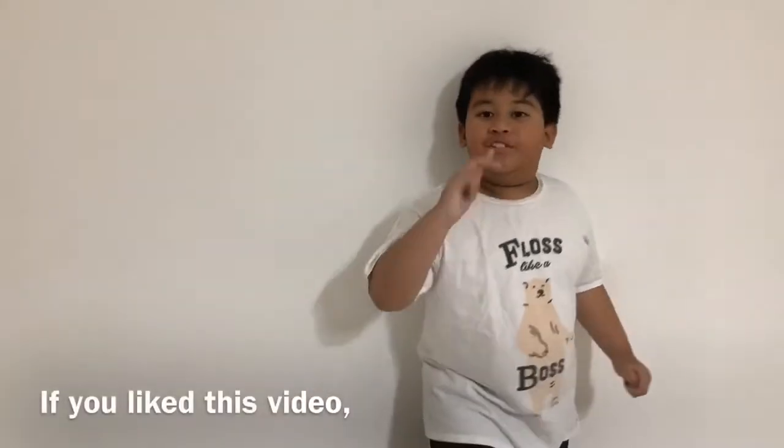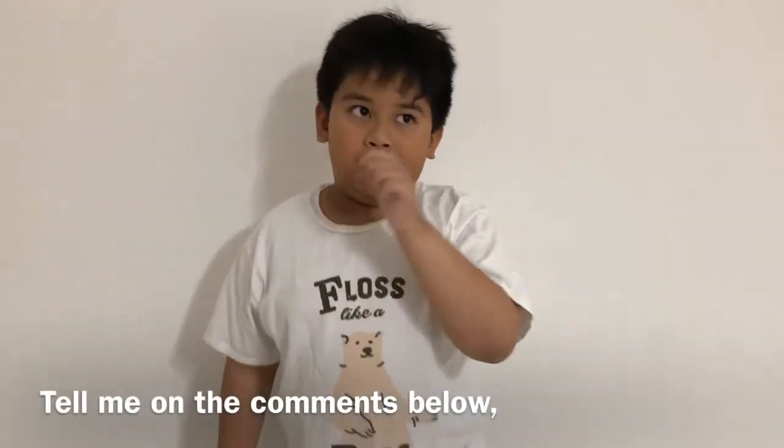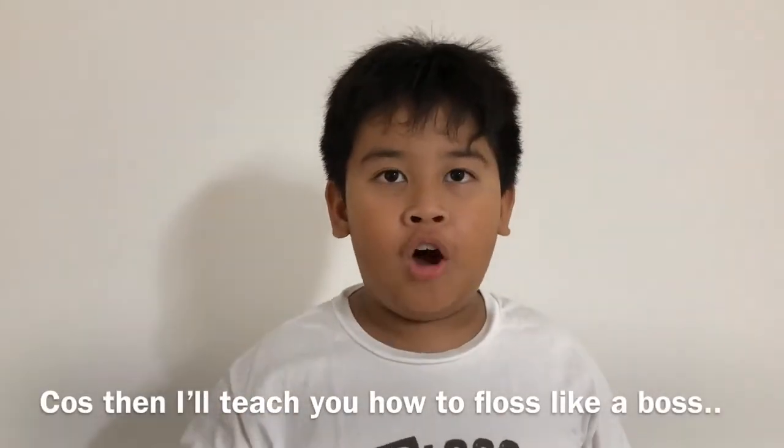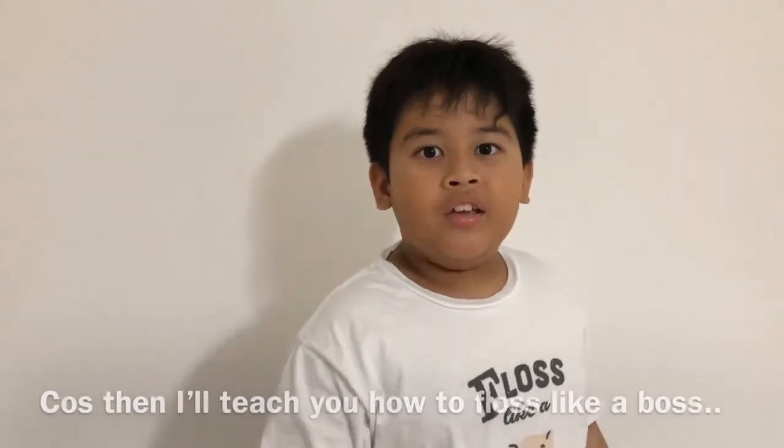If you like this video, tell me in the comments below, because then I'll teach you how to floss like a boss. Okay, see you guys!